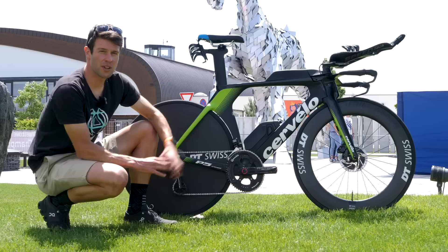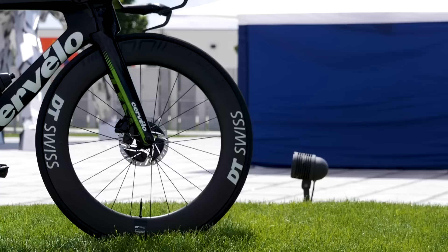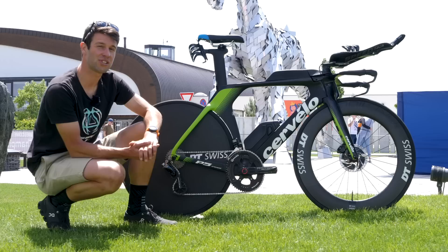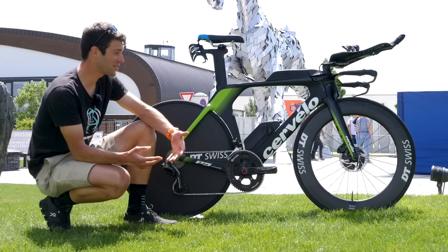He's actually got an 11-30 cassette, so quite a wide range for a relatively flat course out here in Samarin. On to the wheels — another sponsor of David's is DT Swiss. On the front he's got the DT Swiss ARC 1100 die-cut wheel, and on the rear he has a DT Swiss disc wheel, which many of you will know DT Swiss don't actually sell. Given that DT Swiss provide bearings to a number of other wheel manufacturers, I suspect it's come from one of those. He's got the Vittoria Corsa Speed tires on both front and rear, running them tubeless with 23mm on the front and 25mm on the rear.